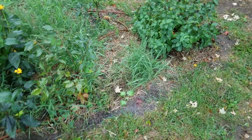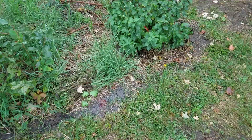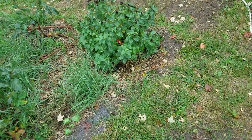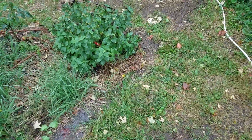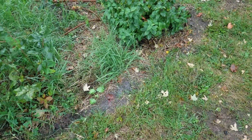It appears that the water is dispersing somewhat along this edge, and it is soaking in. All these plants are getting a ton of water — extra than they would have normally gotten. So that is a good thing.